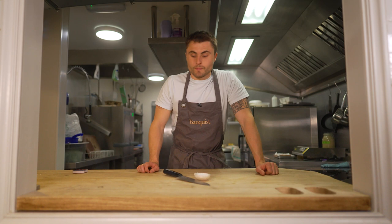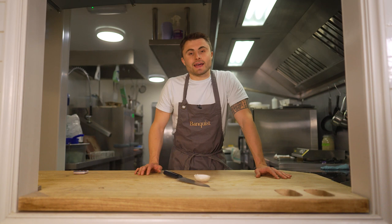What better sharing menu than a barbecue, and what a better chef to lead that than Gareth Ward, cooking out of Ynyshir in Wales.